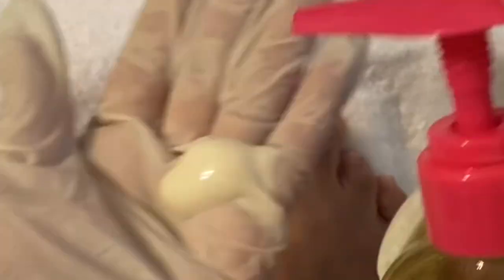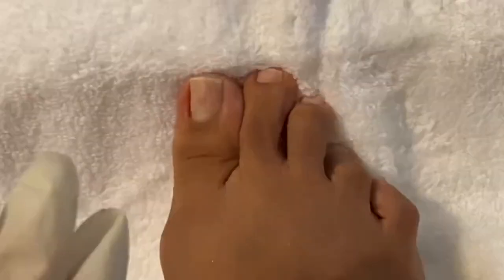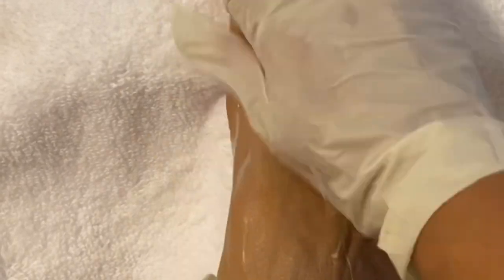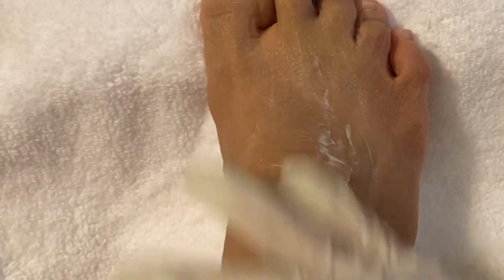I'll be putting on the lotion and oil on the next foot and massaging my feet. Hey, this is not fun massaging your own feet, you guys — but it's got to get done. You want to know why? We want our feet to feel beautiful.